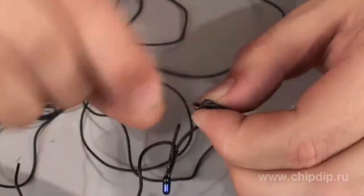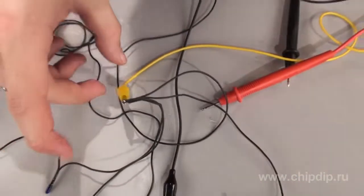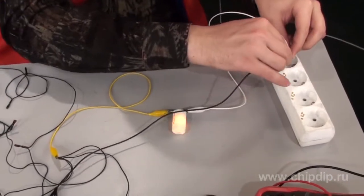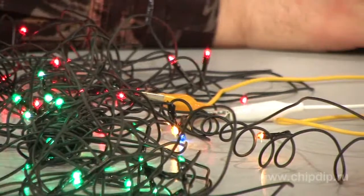Now we gather the wires in strands of four. A strand should have one end of each branch. Then we connect the starter to the other strand, attach a plug and apply the voltage. And here is what we get as a result.